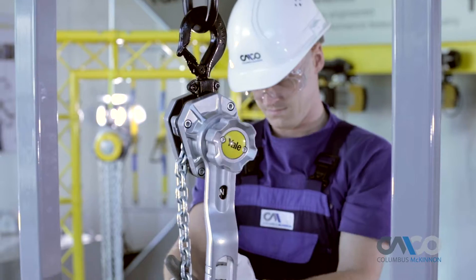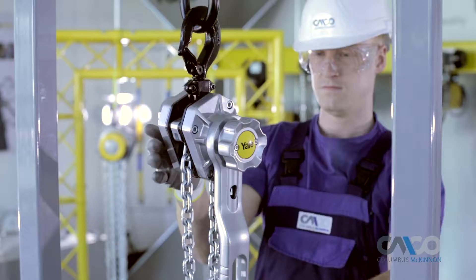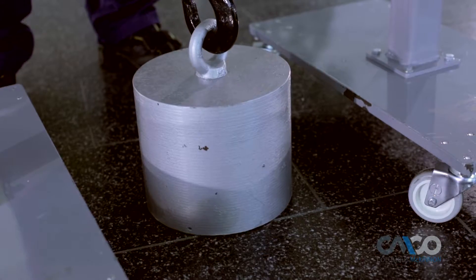To lift the load, move the selector lever to the up position and ensure it securely locks into place to prevent the hoist from free chaining while under load.